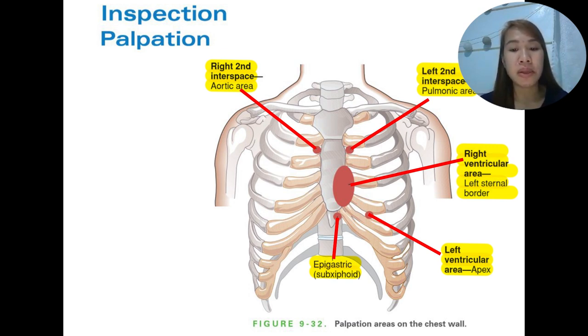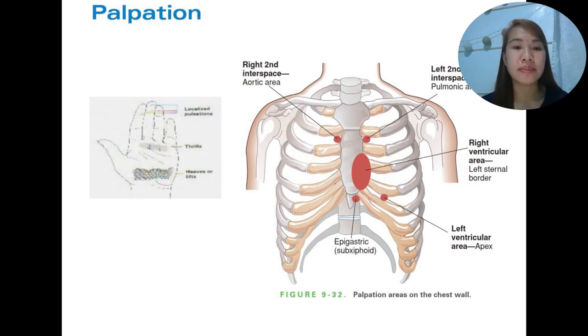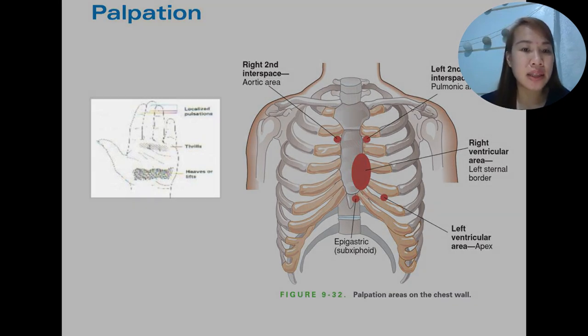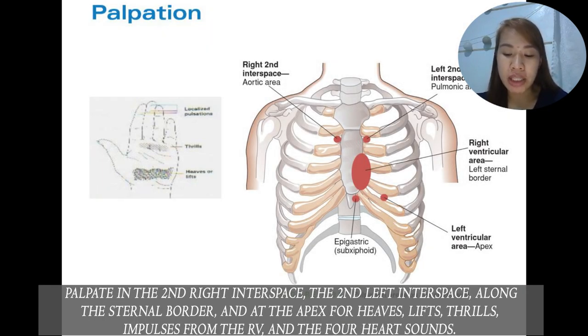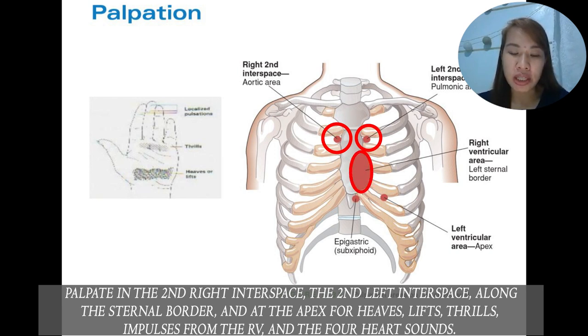Assessment will be different for women and men to provide privacy. When we talk about palpation, we use different parts of the hand to assess for heaves, thrills, and localized pulsations. S1, S2, S3, and S4 will be palpated as well. Using the techniques described, palpate in the second right interspace, starting with the left second interspace, followed by palpation along the sternal border and at the apex for heaves, thrills, and impulses of the right ventricle and the four heart sounds.